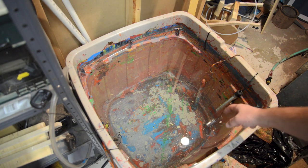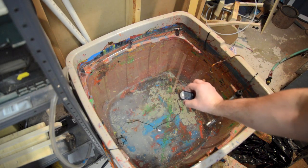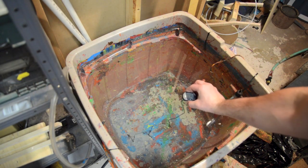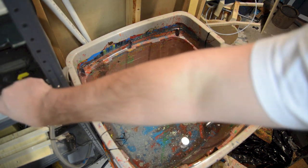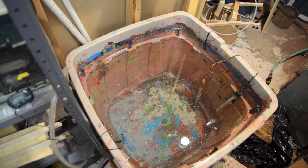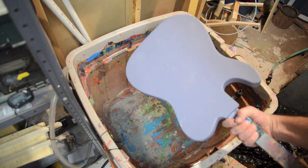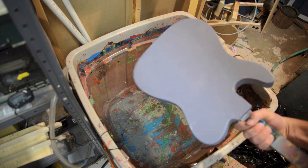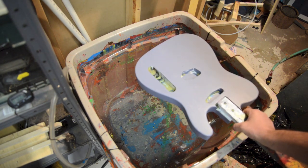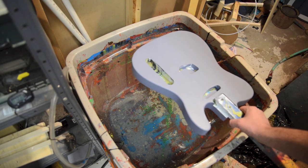I've got my water full of borax here, it's at 72 degrees. I got myself a digital thermometer so I know it's at the right temperature. As I've been testing, it seems like the right temperature is between 70 and 80 degrees.